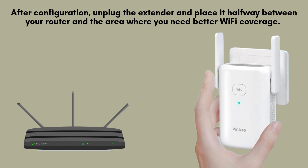After configuration, unplug the extender and place it halfway between your router and the area where you need better Wi-Fi coverage. Plug it back in and wait for the LEDs to indicate a strong connection.